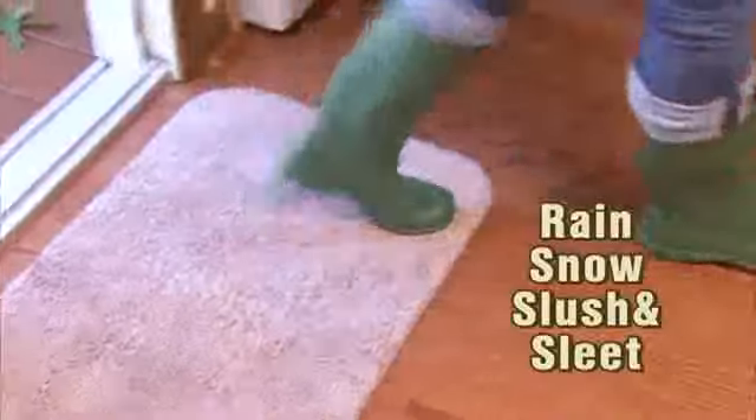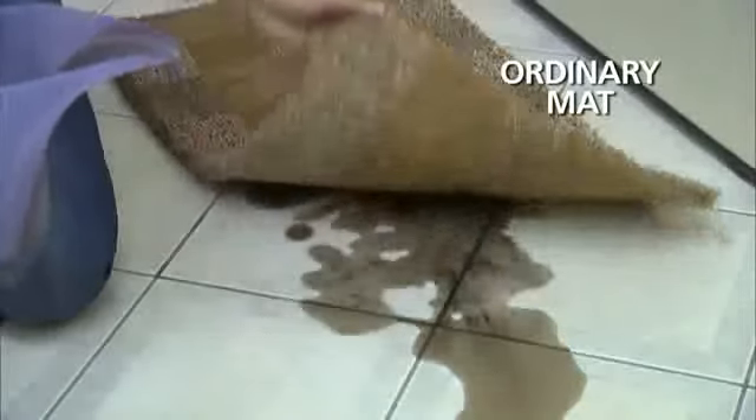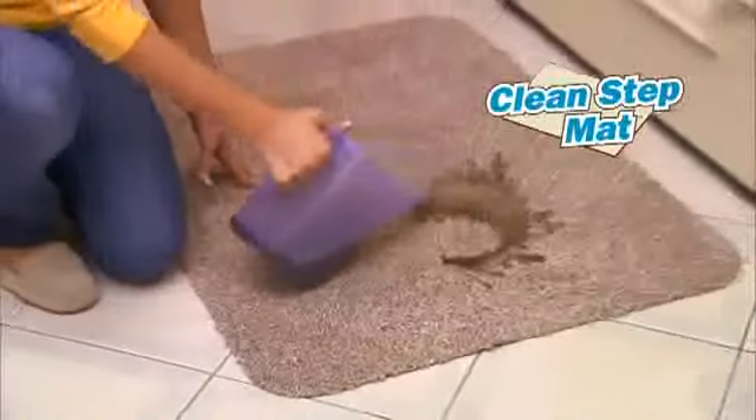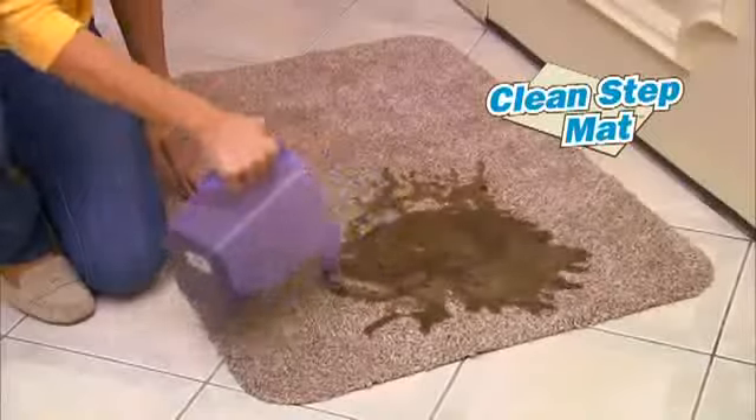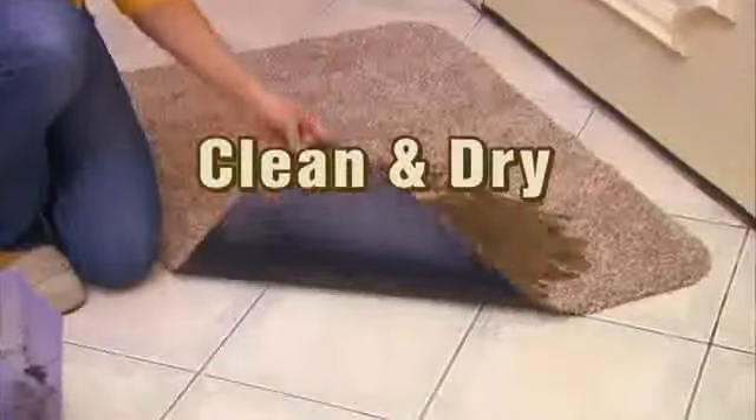Soak up rain and snow, slush and sleet — CleanStep mat is guaranteed to clean your feet. We pour dirty water on this old mat; it seeps right through and rots the floor. But the super absorbent fibers in the CleanStep mat soak up every drop of moisture. The protective latex backing keeps floors clean and dry.